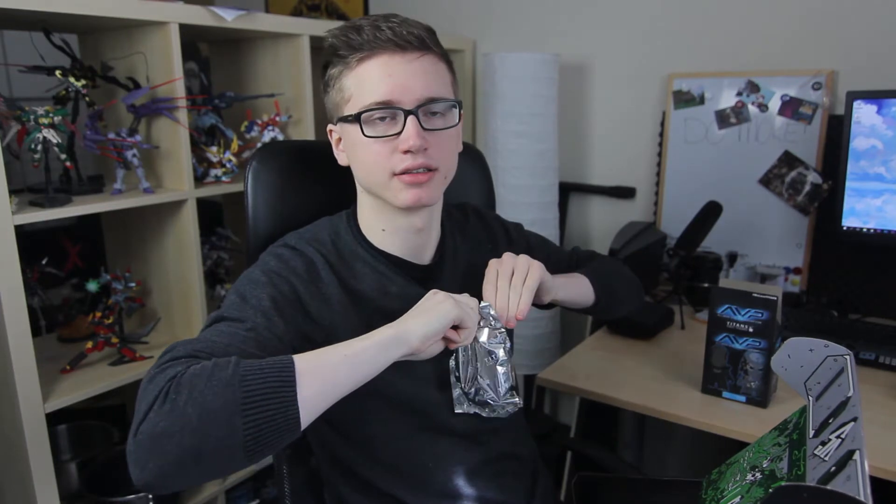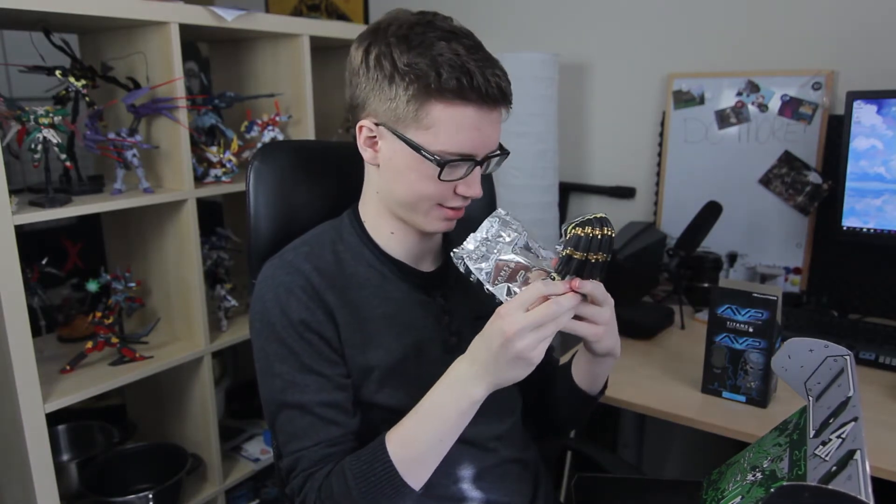Second item — AVP, Alien vs Predator. Looks like we got ourselves an exclusive figure. So let's open up this box and see what's inside. Looks like we've got ourselves — I'm gonna guess right — it's Predator. Looks like I was hella right. We got ourselves a Predator figure. And ooh, we've got ourselves a spear as well.